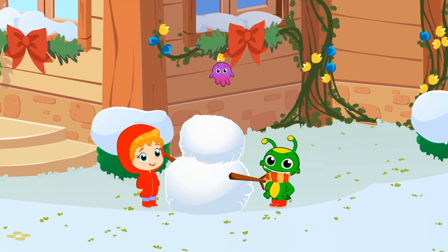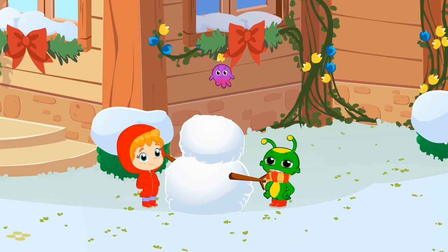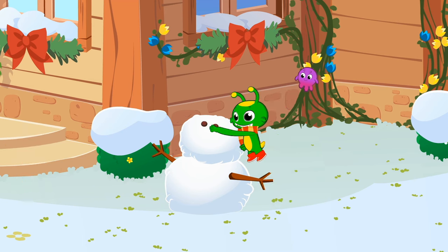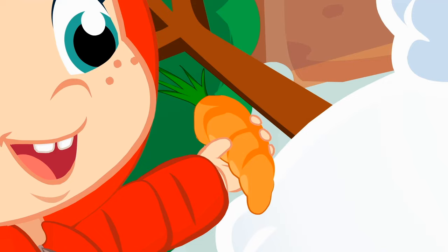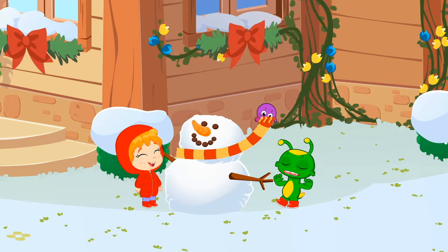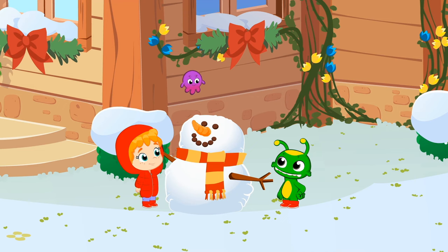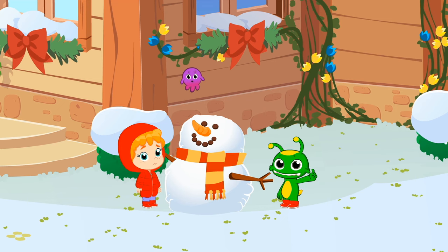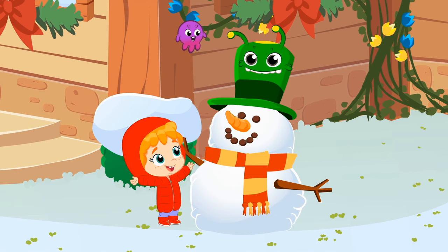Groovy, why don't you go look for some stones for its eyes and its mouth. And Phoebe, you can go get a carrot for the nose. So good, children. Almost there. But there seems to be something missing. That's it — the top hat! Now it's perfect. Yay!